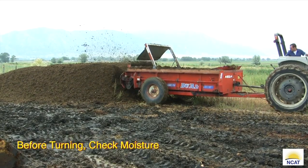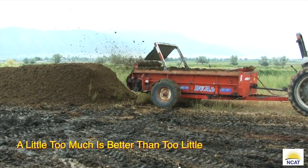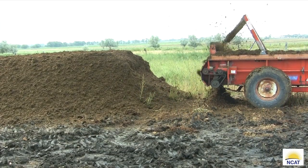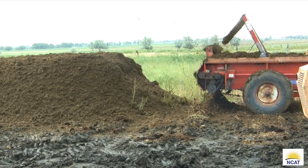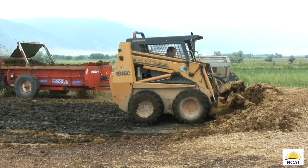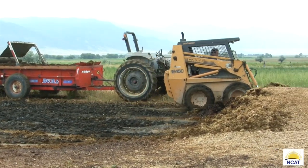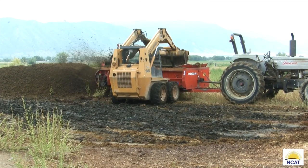Before you start turning, check the moisture content of the windrow. If you have to choose, error on the wet side. In the arid west it is always better to take a little excess moisture out by turning than to try to get by with a dry pile — not enough moisture guarantees failure. If adding moisture is going to be a problem, start in the spring with feedstocks at 80% moisture instead of 65%; you'll prolong the time before you have to add water. In a high rainfall area where too much moisture is a limiting factor, blend your feedstocks into windrows during the dry season, then spread them into a two-foot-high berm during rainfall and re-windrow. Two to three inches of rain will add a lot of moisture. Match your situation with ingenuity.